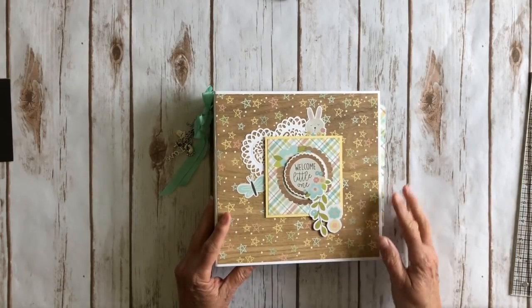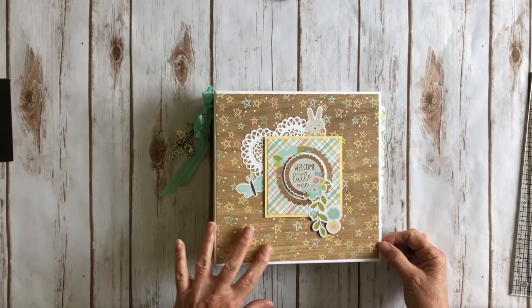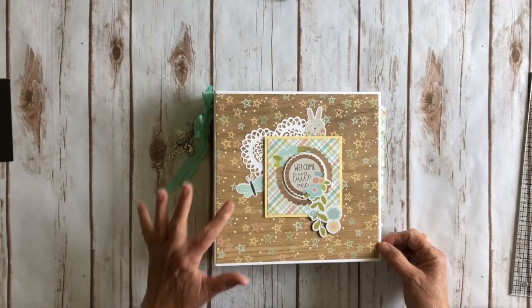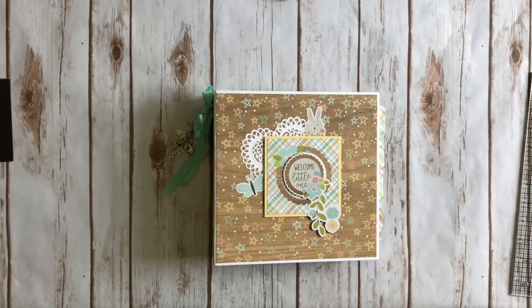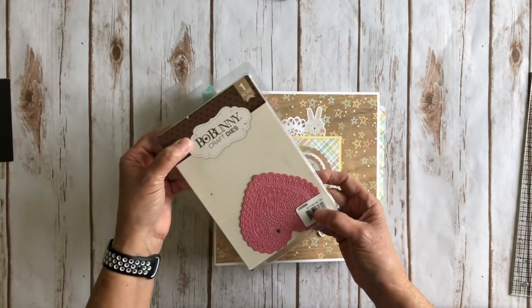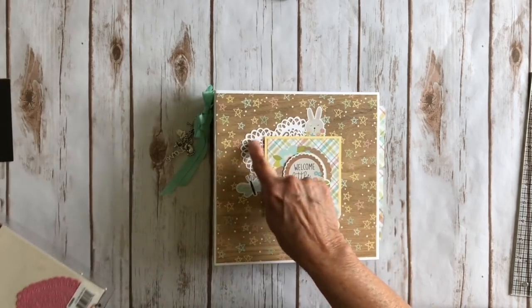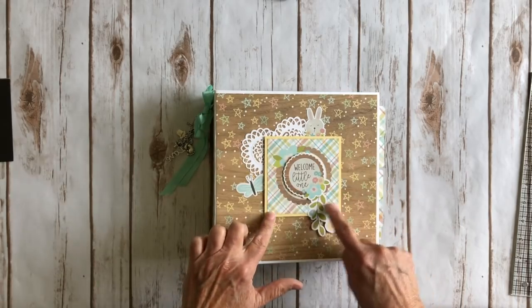On the front cover I used the cute little paper here with the stars on it and the wood grain. The colors are darling. I die cut a doily here using a Bow Bunny heart doily die — it's the Bow Bunny ornate heart die. That's what I used for this cute little die here. And then these are some stickers and a 4x4 cutout.